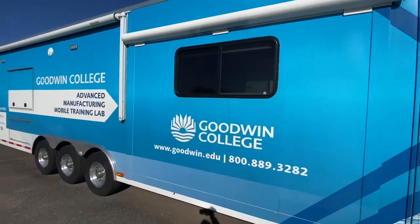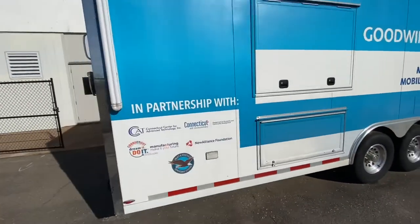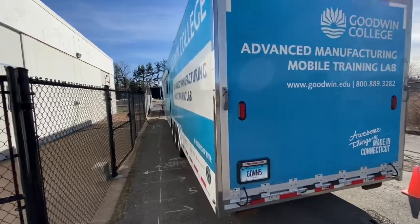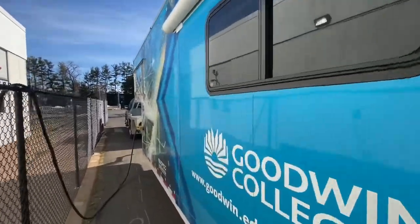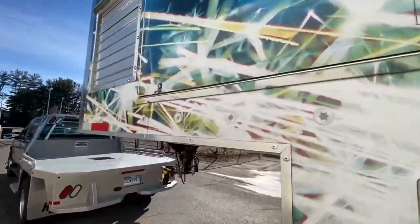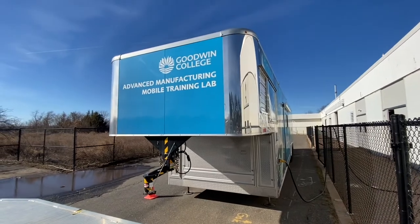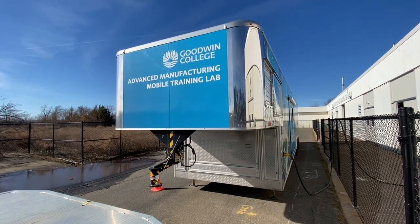With the one exception of the shore power plug being unplugged, this is what the trailer looks like when it's ready to travel. Sliders are pulled in, loading is tightened up and secured, the doors are all closed and locked, the rear race door is closed and locked, and shore power is unplugged with all the generator doors closed. Coincidentally, the generator can be operated while the vehicle is traveling. And that is Goodwin University's Advanced Manufacturing Mobile Training Lab.